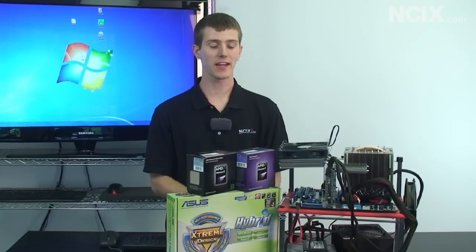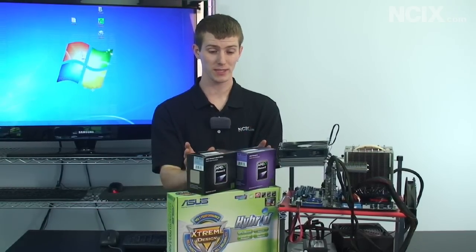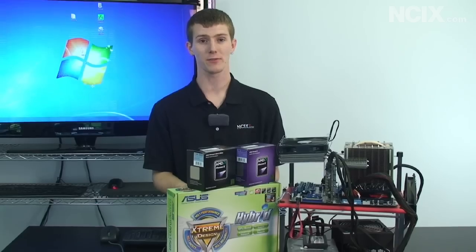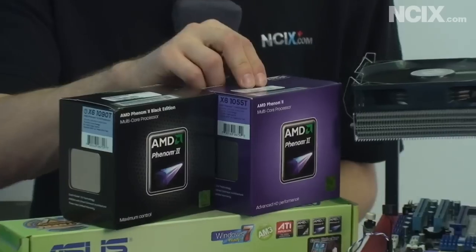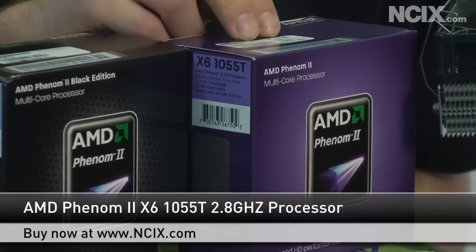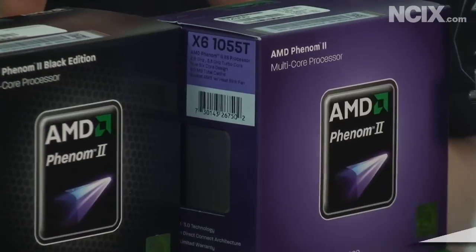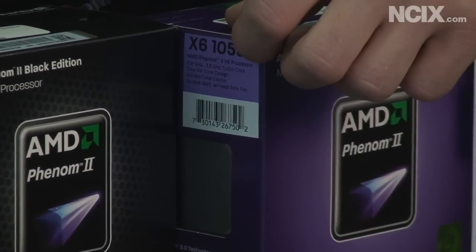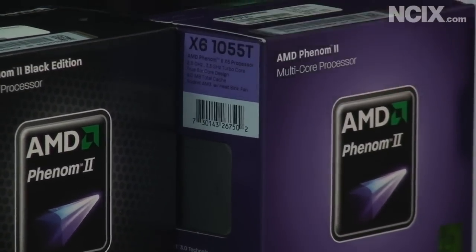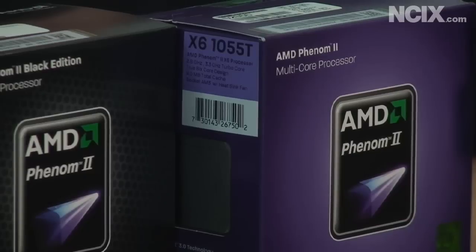The kicker today is the price. There are two six-core processors in front of me and both of them cost less than $350. The Phenom II X6 1055T costs less than $250 — it's clocked at 2.8 gigahertz, you get six cores, and it goes up to 3.3 gigahertz in turbo, or obviously up to four gigahertz when overclocking, which is what we did today.